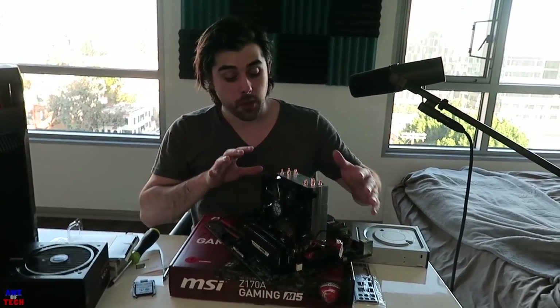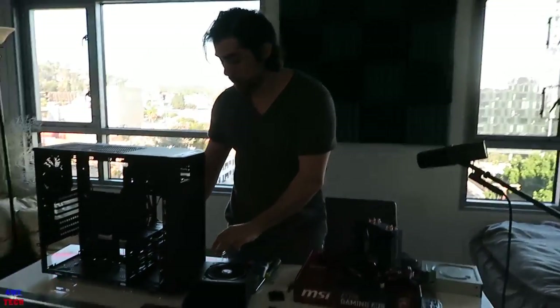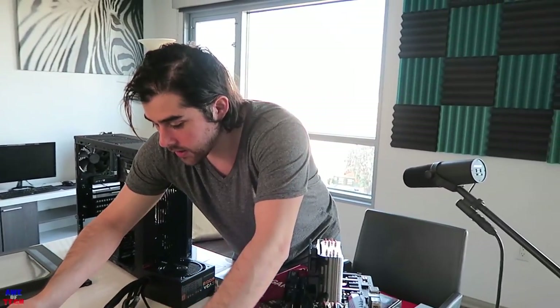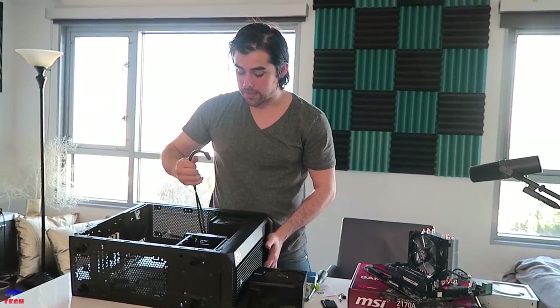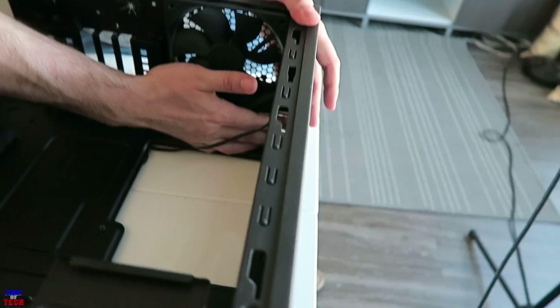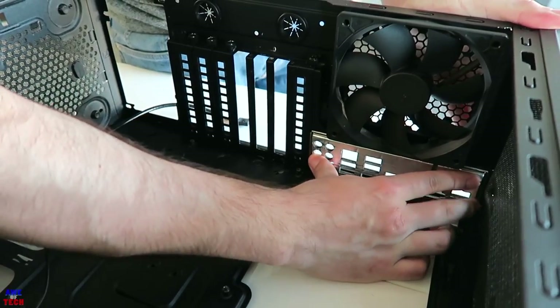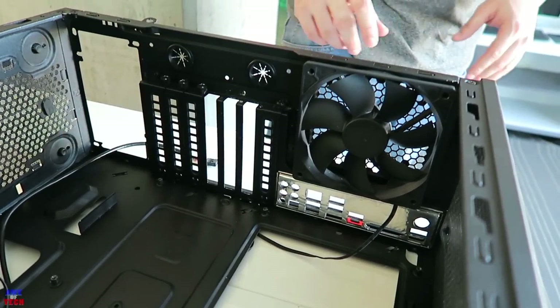Now for the fun part — we're going to go ahead and install the motherboard into our Corsair Spec 2 case. We'll set the case down on its side with the sides removed. Before I forget, I want to install the IO shield before I install the motherboard. You apply pressure and align the connectivity ports as they are on your motherboard — press and you'll hear it snap into place. You'll know your IO shield is securely installed to the back of the case.